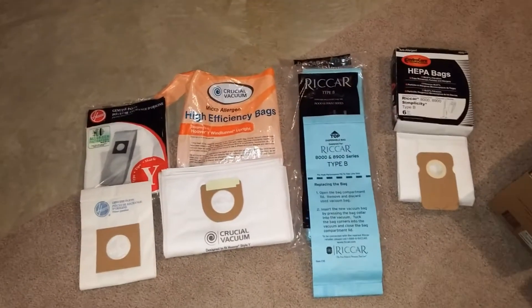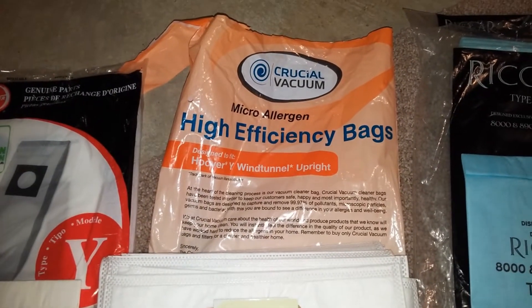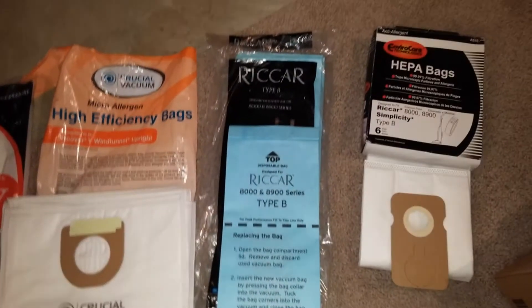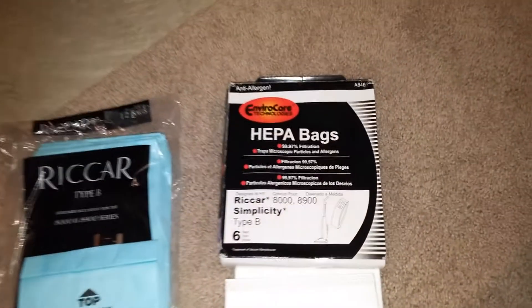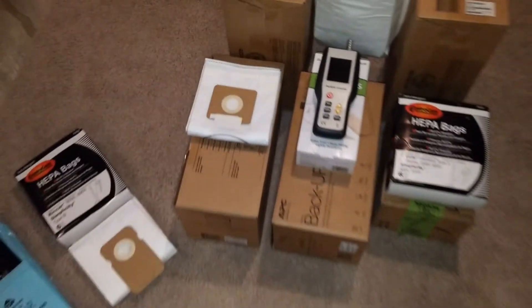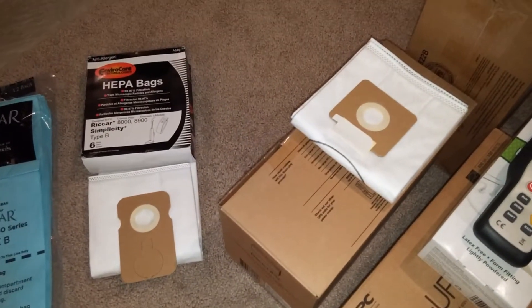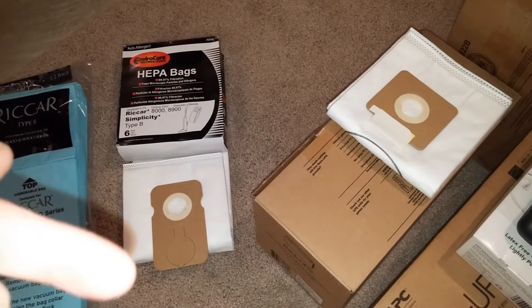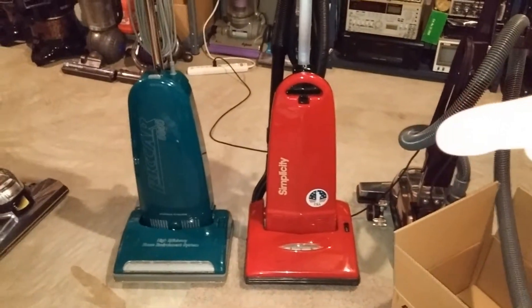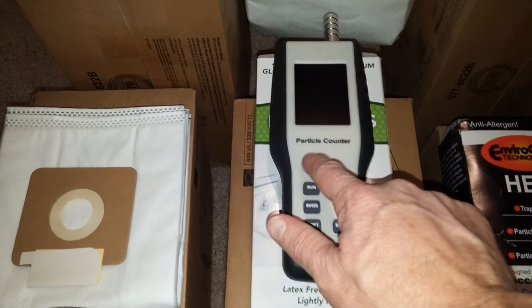I've always wondered about different brands of aftermarket bags. Here's a Hoover Y, and here's a Hoover Y from Crucial Vacuum, here's some Rekar paper bags type B, and the ubiquitous EnviroCare HEPA bags also type B. We're going to start out with type A. The only real difference between type A and type B is the bag is a slightly different length and the collar is different. An A goes in that one and a larger, longer B goes in that one.